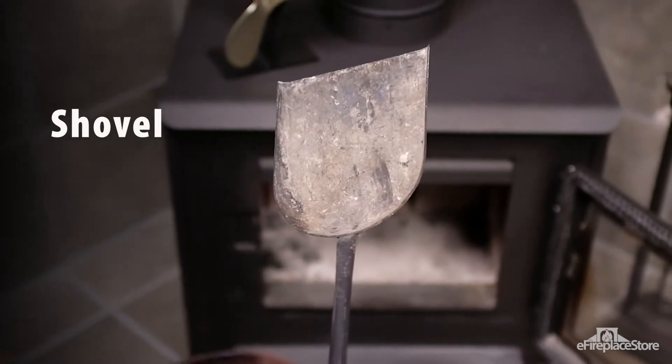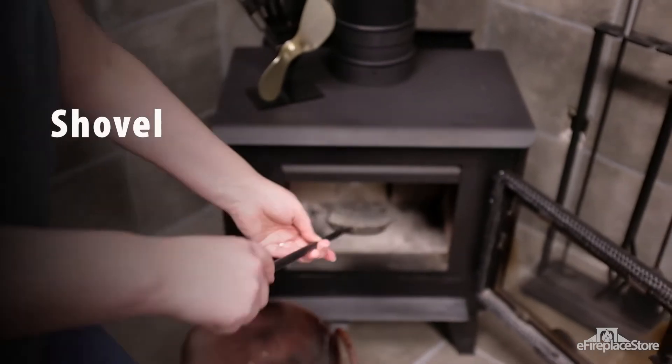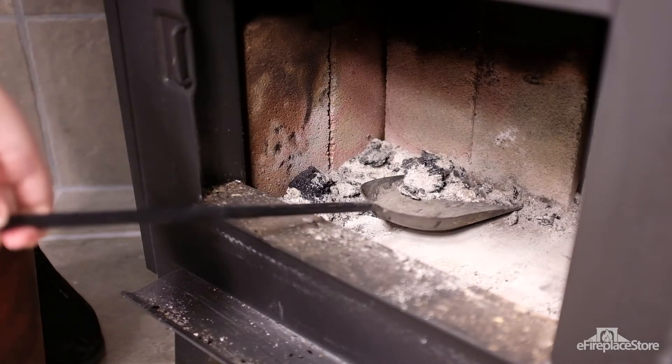The shovel. Shovels have a broad flat head used to scoop ash and small embers from a firebox. For safety, we strongly recommend you dump the contents of the shovel into an ash bucket.